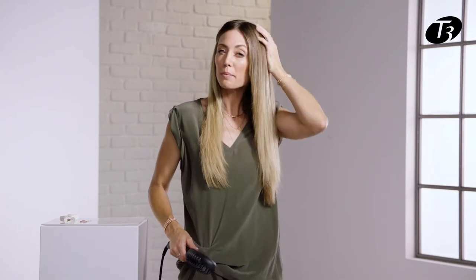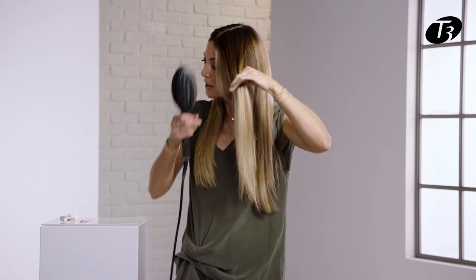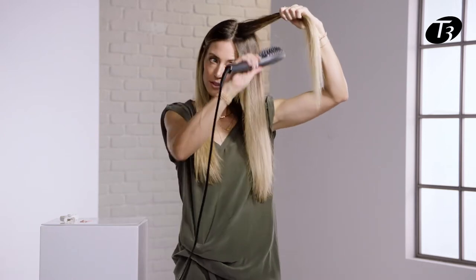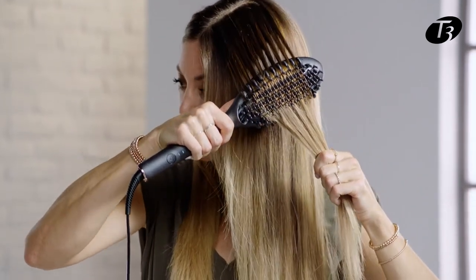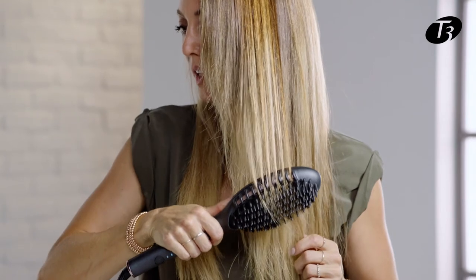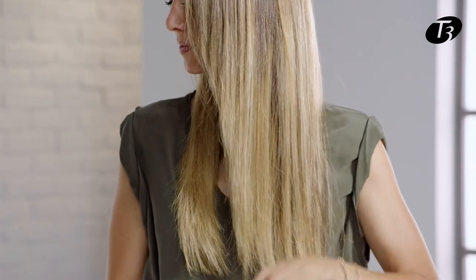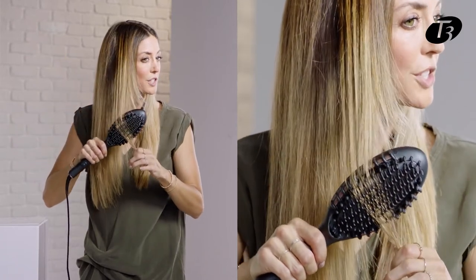Now for those of you that have a little bit tighter of a curl, you can take more horizontal sectioning and really get up close into that root, and re-smooth from the roots to the ends. The ceramic surface is what really helps to smooth and polish the hair.